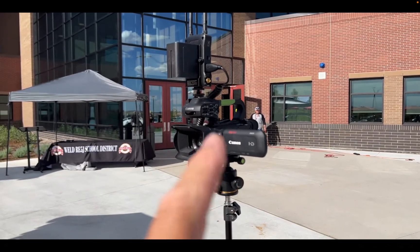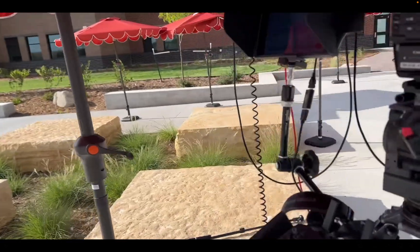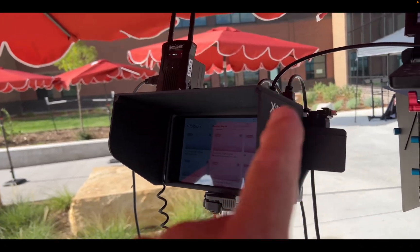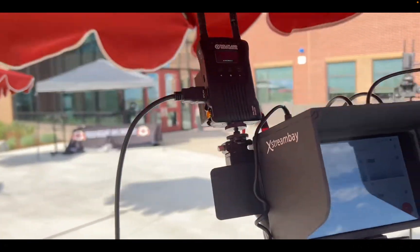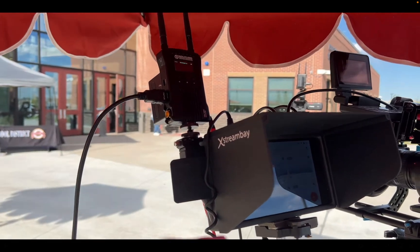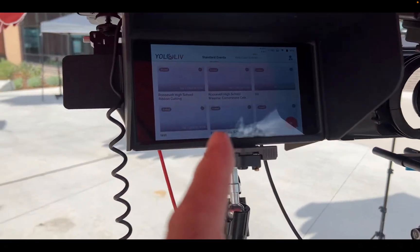So with the Hollyland Mars and the Canon XA11, let's take it back over here. I've got my Xtreme hood, and I actually have the K's for my Xtreme hood, so I like to mount this wireless unit here. That's the receiver for the Hollyland Mars, which was that other camera over there.